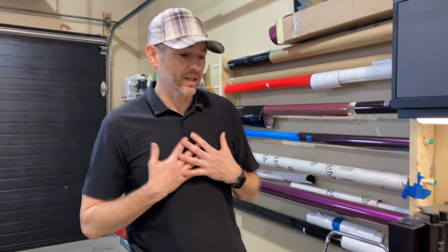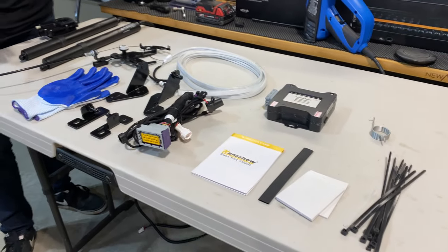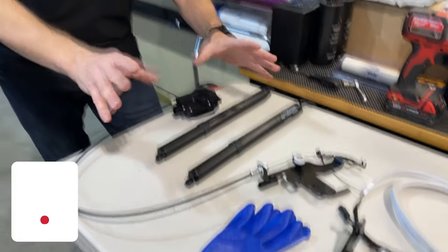It's always a good idea — at least it's my best practice — to lay out all the accessories, everything that gets shipped with the product, and just kind of go over everything and get a good understanding of its functionality and what it does. It may help you with your troubleshooting.